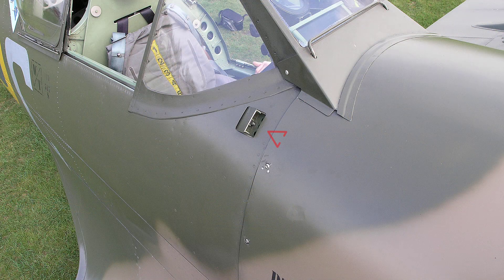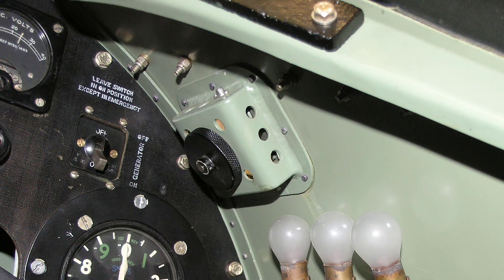A small adjustable flap on the starboard combing above the instrument panel is provided for ventilation of the cockpit. The flap is opened by using the ventilator control — the pilot would simply turn the knurled nut underneath the flap to open or close the vent.